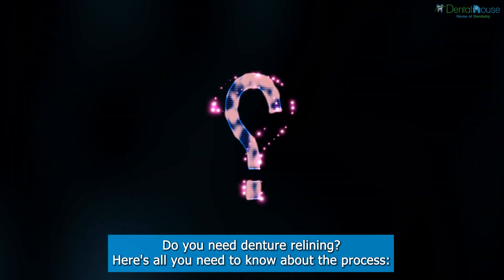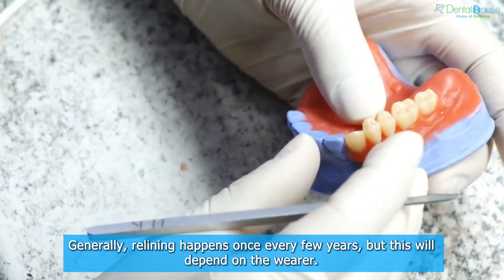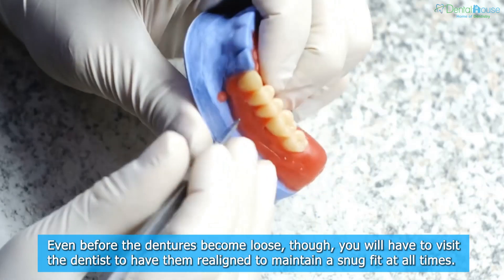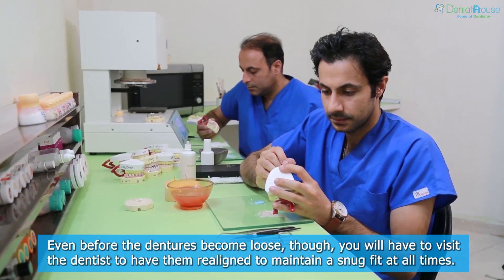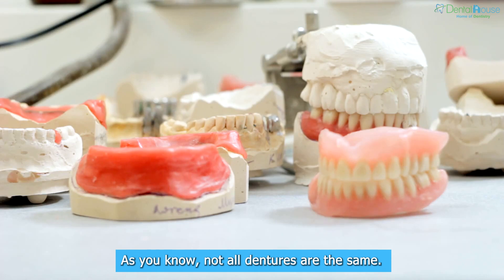Here's all you need to know about the process. Denture relining frequency: generally, relining happens once every few years, but this will depend on the wearer. Even before the dentures become loose, you will have to visit the dentist to have them realigned to maintain a snug fit at all times.